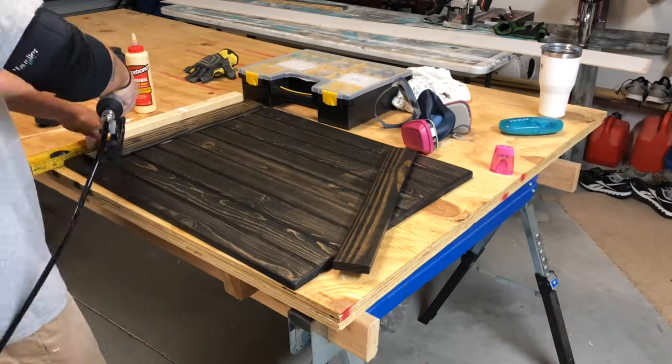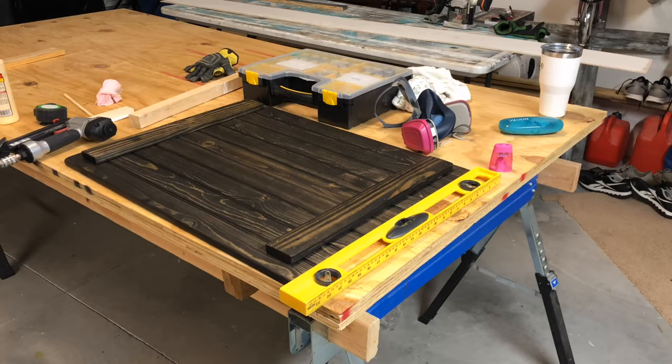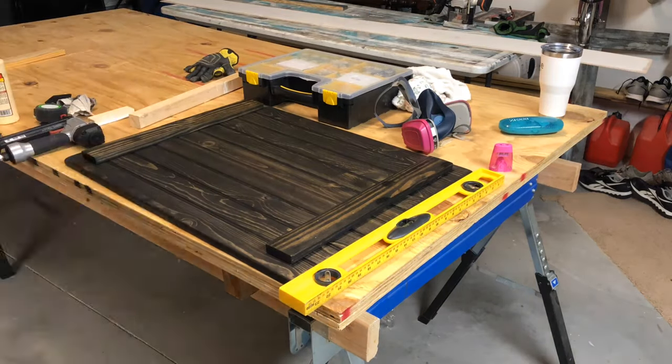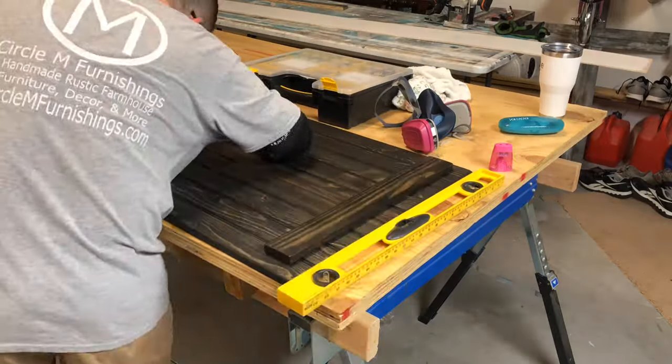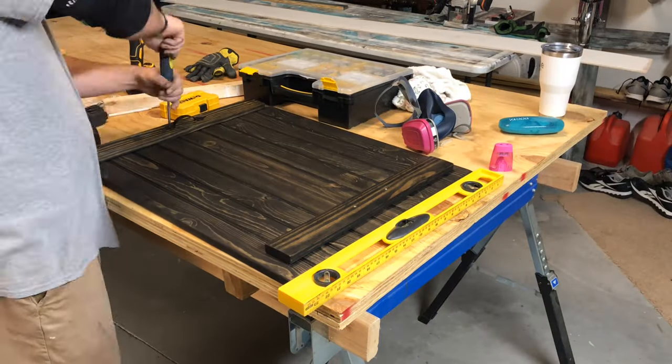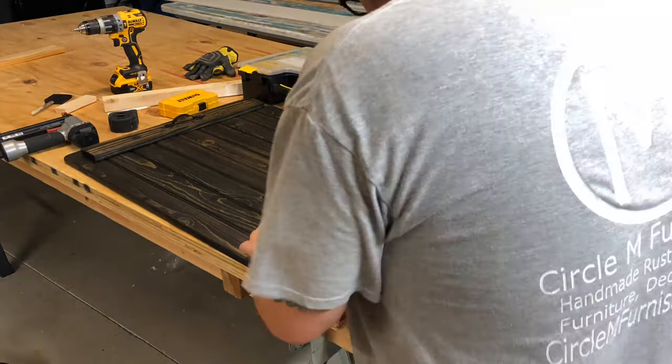Take your one-by-three rails — or whatever width you decide to go with — and mount those with some glue and your brad nails. We decided to go two inches in from the side, then an inch on either side, because it's a 20-inch rail on a 22-inch board. Once you're done with that, pre-drill a couple holes for your decorative handles and use a screwdriver so you don't strip those screws out.